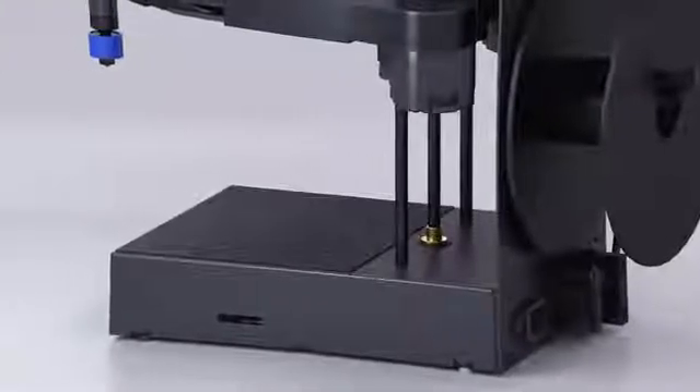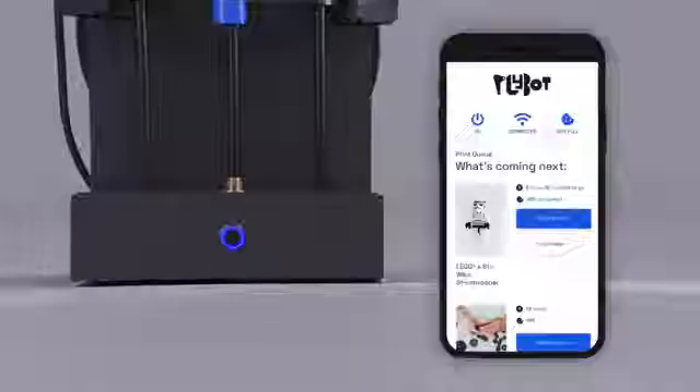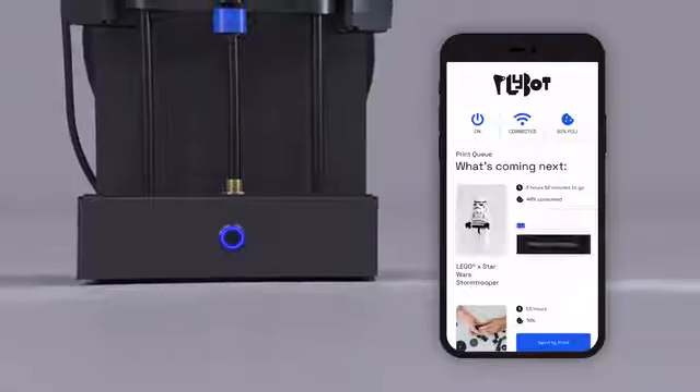There's zero fiddling to get started. Just switch it on, and the superior onboard intelligence does the rest. Print anything with one tap through the Plybot app.